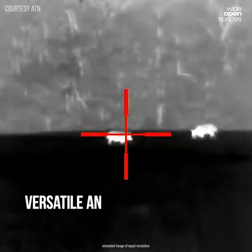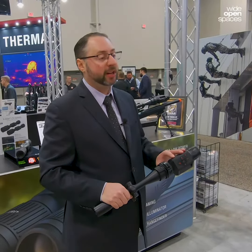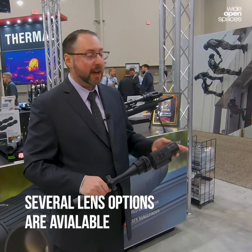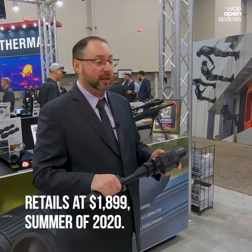You're basically upgrading your capabilities with the power of thermal. The Tyco LT will be available in our new cutting-edge 320 by 240, 12 micron sensor, with several lens options, and we're thinking it will retail around $1,899, coming later in Summer 2020.